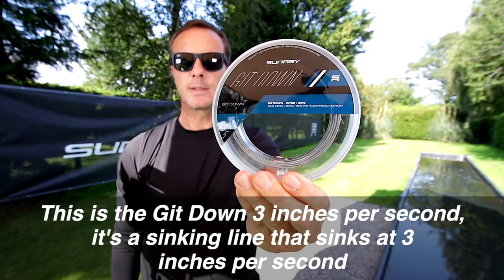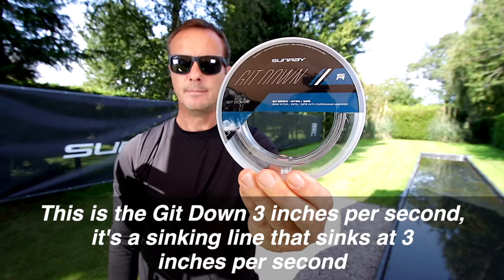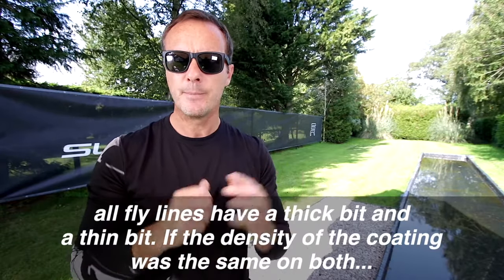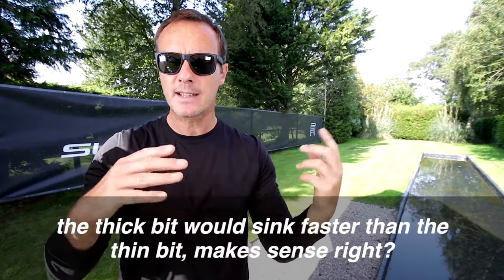This is the Get Down, three inches per second. It's a sinking line that sinks at three inches per second. All fly lines have a thick bit and a thin bit, and if the density of the coating was the same on both, the thick bit would sink faster than the thin bit.